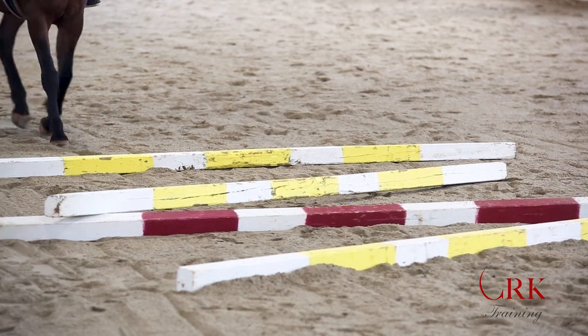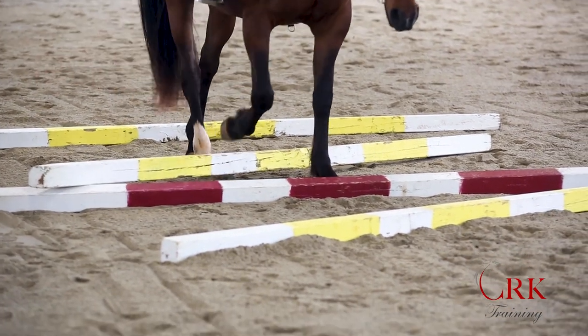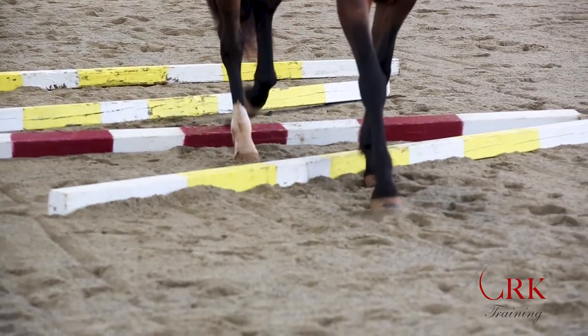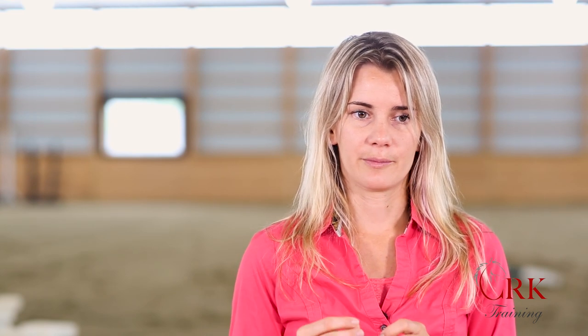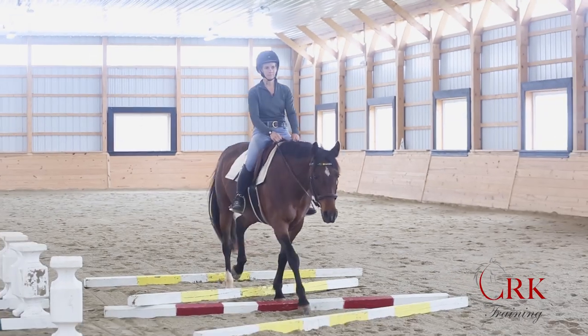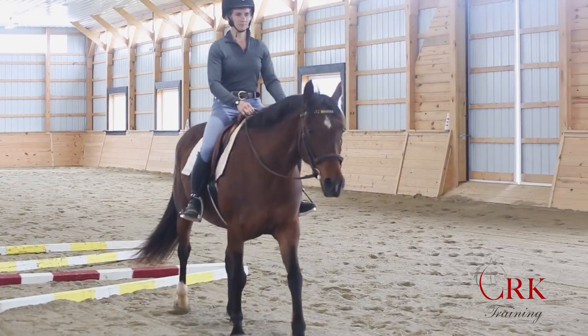The third exercise is to set poles randomly — kind of like pickup sticks — just placing them on the ground in different orientations. Then you simply walk the horse over them, having him figure out how to carefully place his feet and work his way through. This is one of the best exercises for developing body awareness, and if you have a horse that hasn't quite figured out reaching down, it can really trigger that because he's reaching down to get a better visual on where to place each foot.